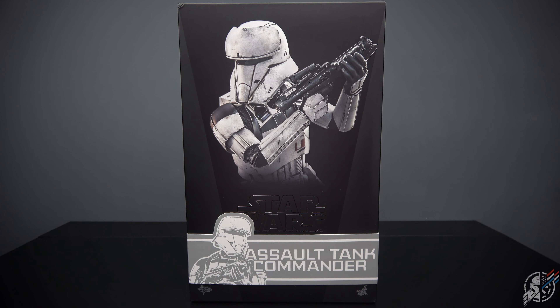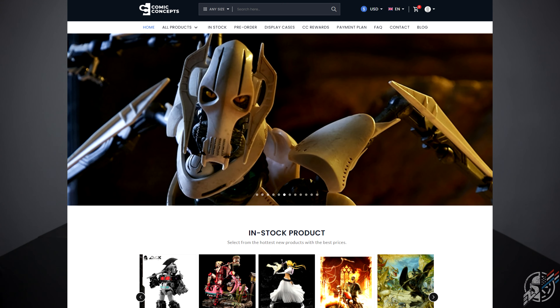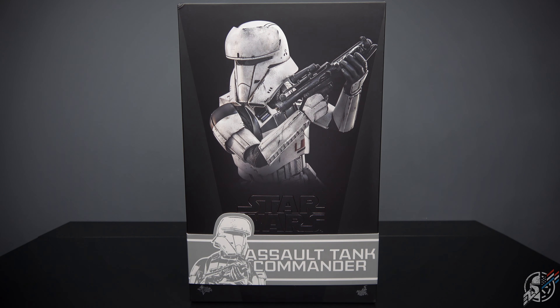Coming from Rogue One, one of the best Star Wars films we've gotten since the Age of Ice. With that being said, check out Comic Concepts down below in the description. Click on the link and you can find him through all the digging and all the mess.